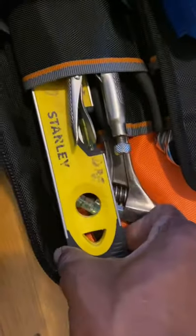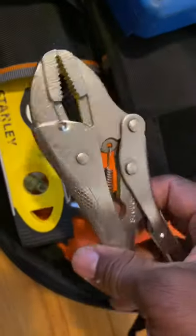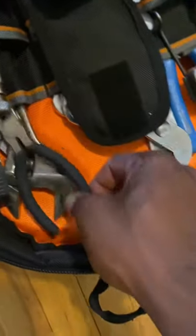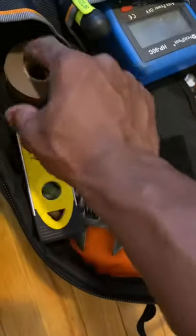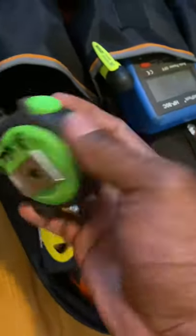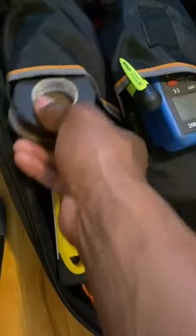Right here I have my level, my Stanley level. I also have my Husky vise grip. I have a little small needle-nose pliers, just some electrical tape for taping my wires, and an extra tape measure. Always good to have some electrical wire in the bag too.